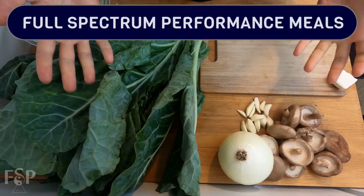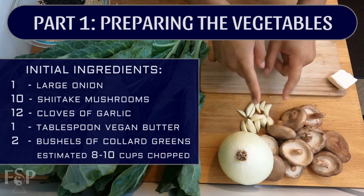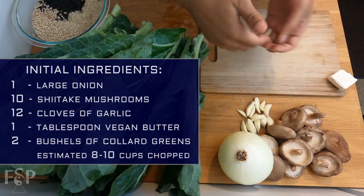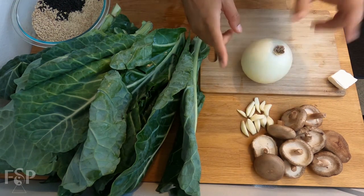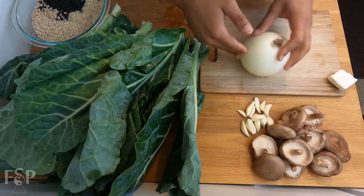This is one of my favorite dishes — I make it at least twice a month. For our ingredients we have: 1 large onion, 10 shiitake mushrooms, 12 cloves of garlic (use as much as you like — I prefer my dishes on the extra garlicky and savory side), 1 tablespoon of vegan butter, and 2 big bushels of collard greens. Before we get into the collard greens, we need to prep the other veggies since they'll be cooked first.